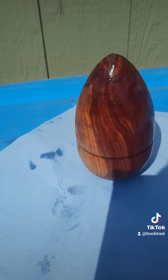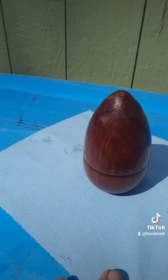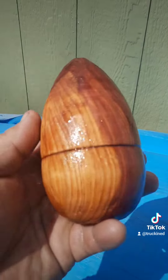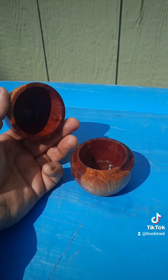Here is the final project. Let me get out of the sun where you can see it a little bit better. Wouldn't you like to find this on Easter Sunday as a kid? That is a beautiful, beautiful little egg. And the best part — it opens up.